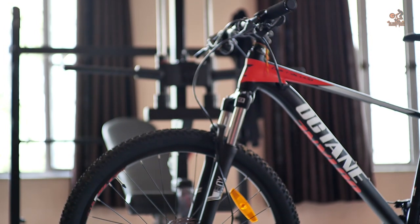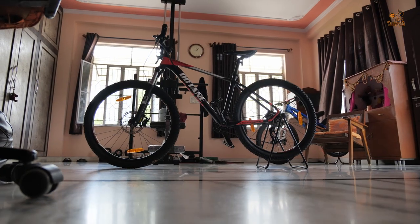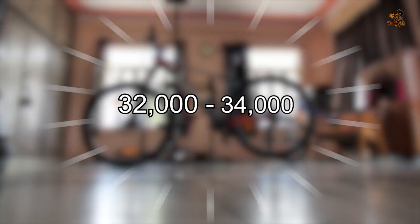The weight of this bike is approximately 17 kgs. The price of this amazing bike is approximately 32,000 to 34,000.